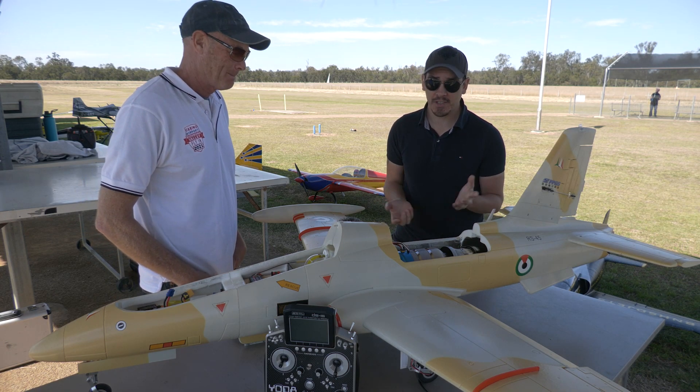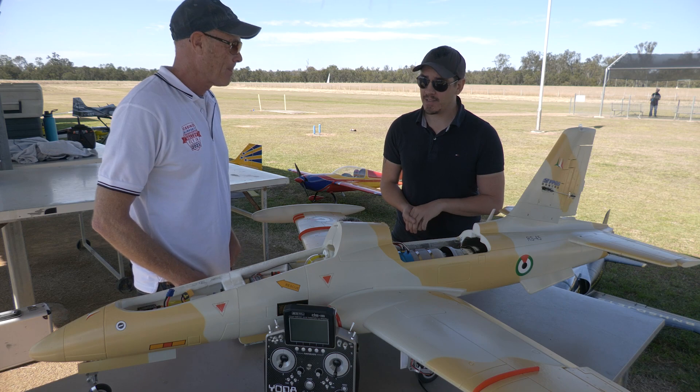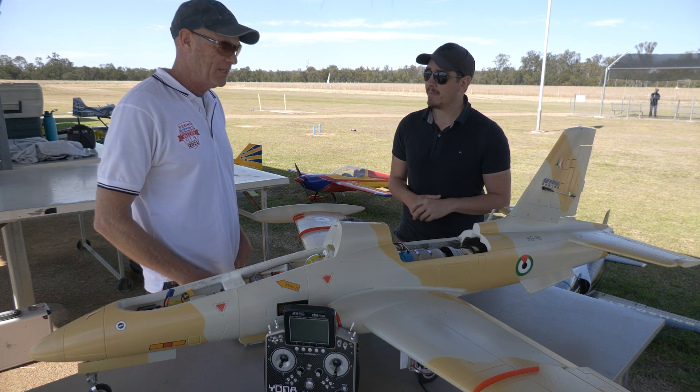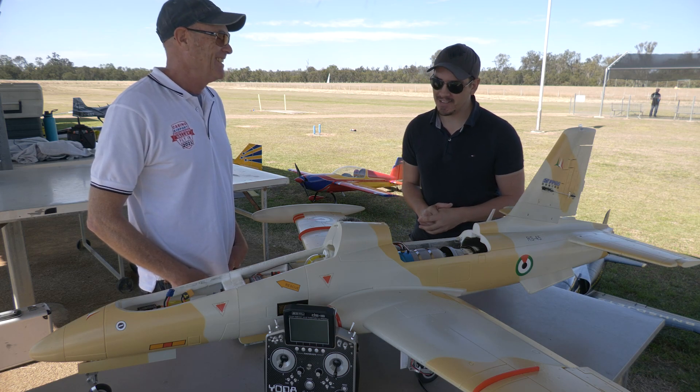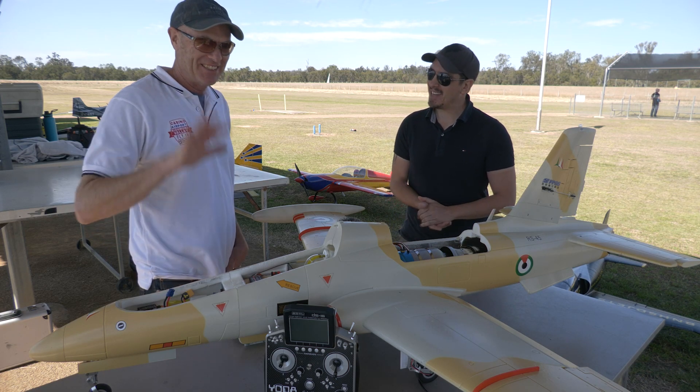So the Linton X80 — watch this space, because it's going to hit the market in Australia fairly soon. And they've got bigger ones coming, so we'll be looking forward to doing some more tests on those. Thanks for coming. Thanks very much. Cheers, everyone — have a good day!